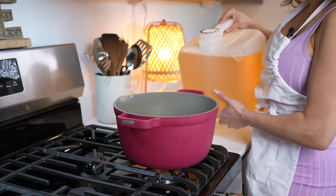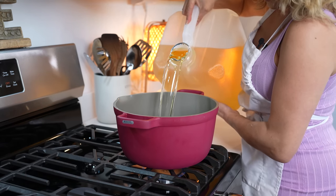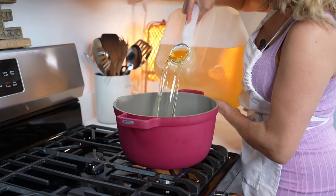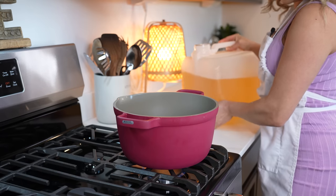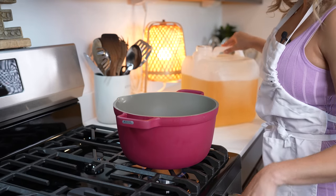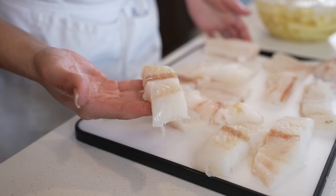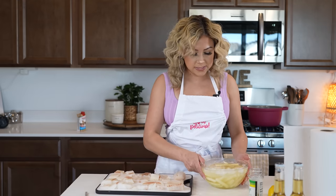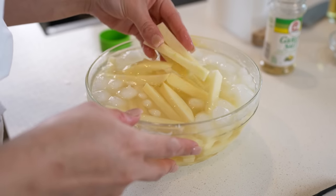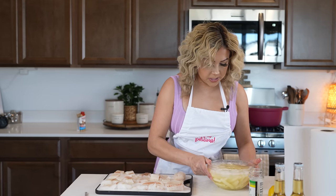We're going to get our oil hot. I have my pot and I'm just going to be adding peanut oil — about two inches — and set it on medium heat. We're going to be using two pounds of white fish. I already have mine ready; I cut it into about an inch thick. For my potatoes, they've been soaking in an ice cold water bath and they're already nicely cut.